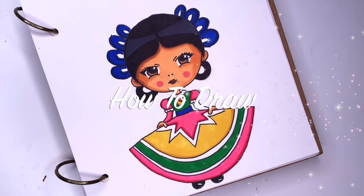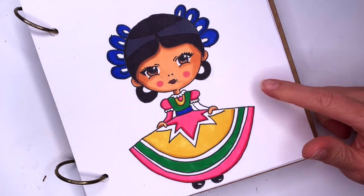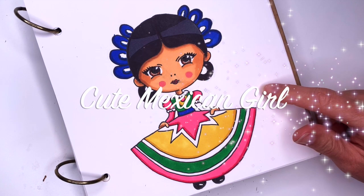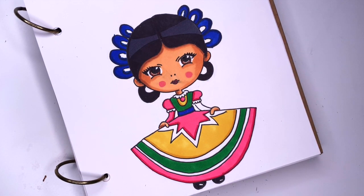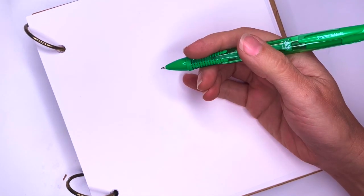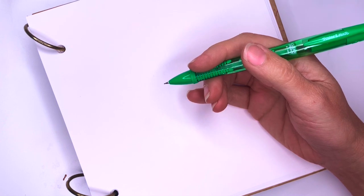Hi everyone! This is Kasia. I'm feeling artsy and today we're gonna draw this cute Mexican girl wearing a traditional outfit. If you enjoyed drawing with me make sure you subscribe down below. To complete this project you will need a piece of paper and a pencil and then something to color with. I'm going to use markers.